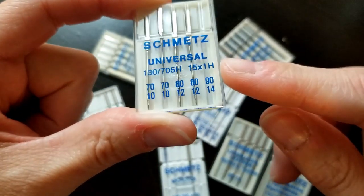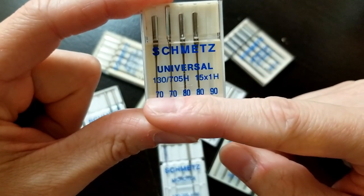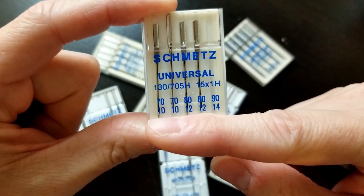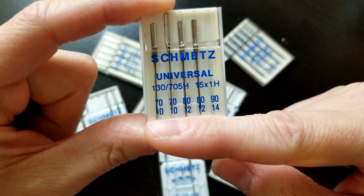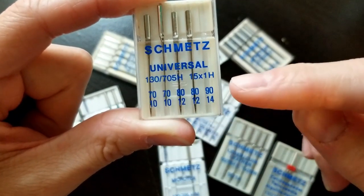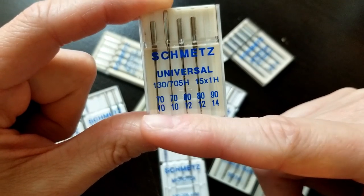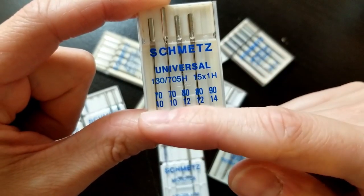These higher numbers on top are European sizing and the numbers on the bottom are American sizing — like with your knitting needles and crochet hooks, there are two different sizing systems. You will hear people say 90/14 or 70/10, but all that is is European versus American sizing. The lower the number, the smaller the needle; the larger the number, the bigger the needle — meaning it's for heavier fabrics.